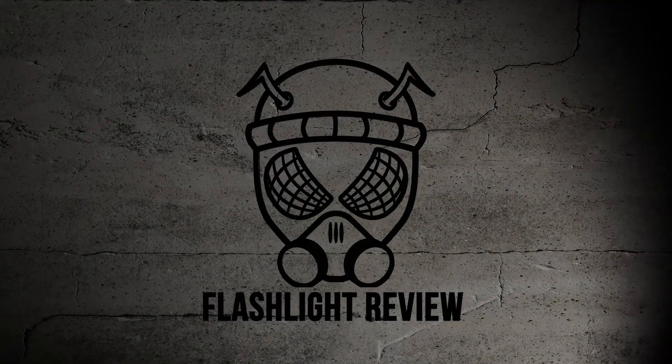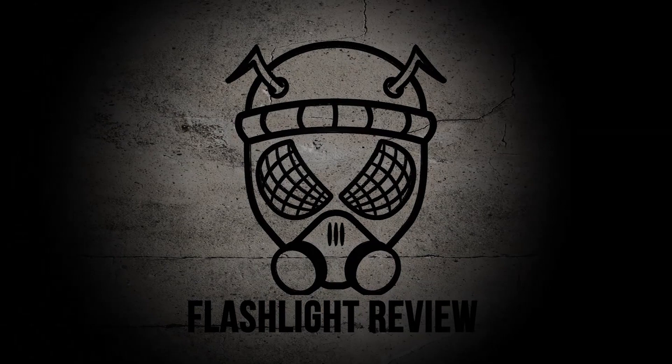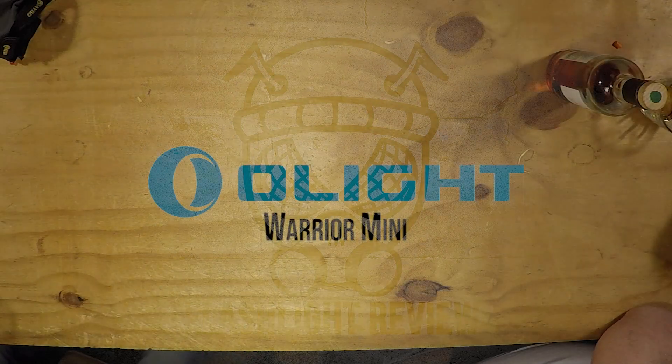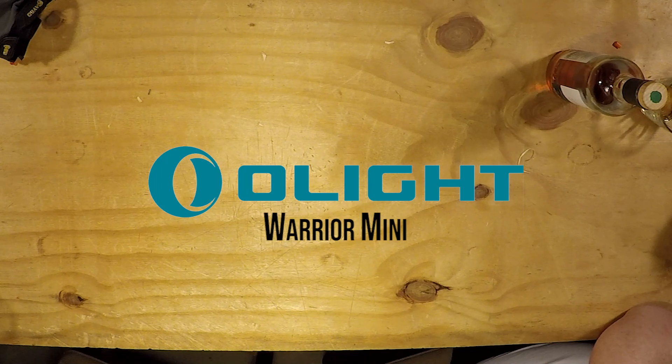Alright guys, New Year's Tactical back with another video. Flashlight still going - home on Black Friday even though it's like four months later. So this bad boy is the Olight Warrior Mini. Like I said in a previous video, went a little wild and ordered a couple of Olights I wanted.